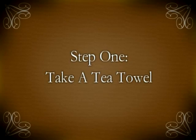Hello and welcome to how to make a chicken out of a tea towel. First we will take a normal regular tea towel.